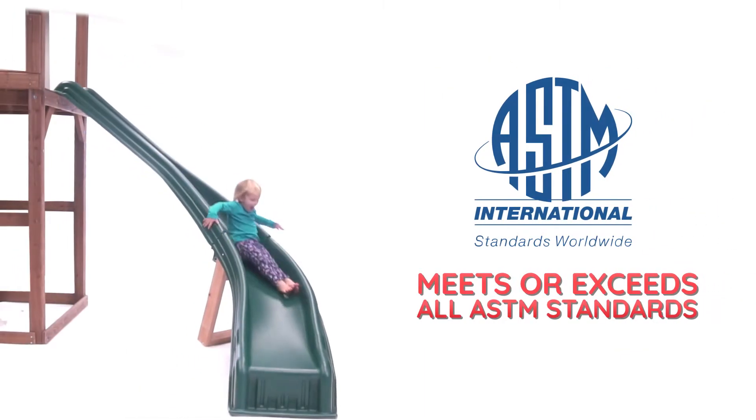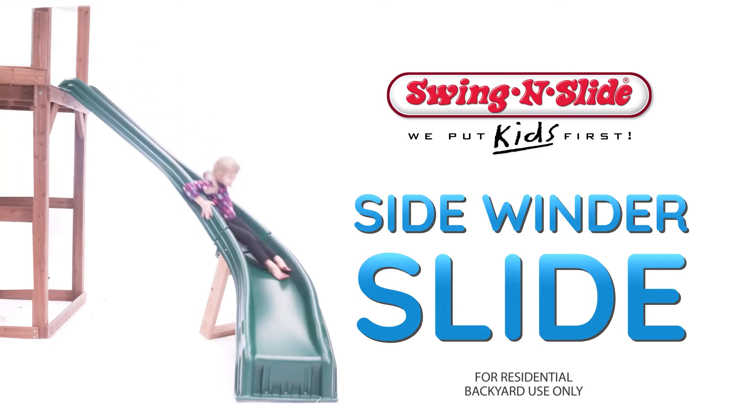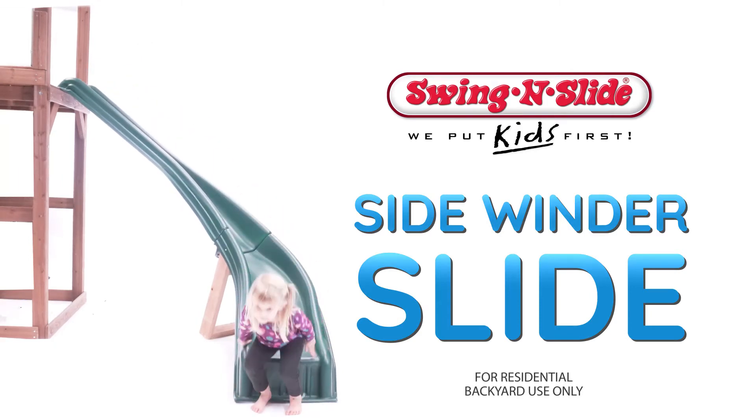As with all Swing and Slide products, our Sidewinder Slide meets or exceeds all ASTM safety standards. Playtime just got a whole lot better — get yours today!